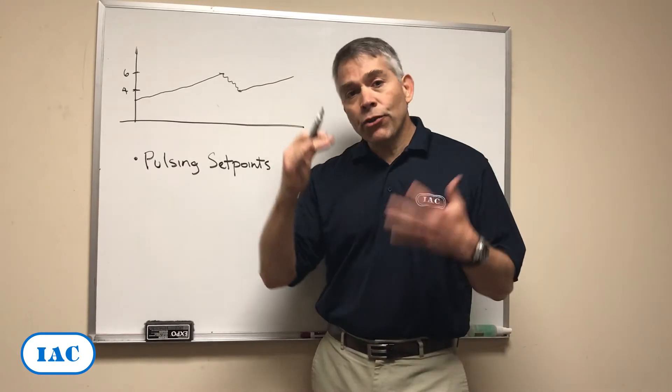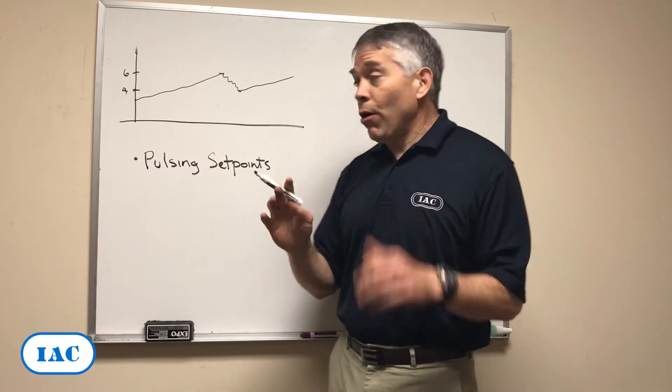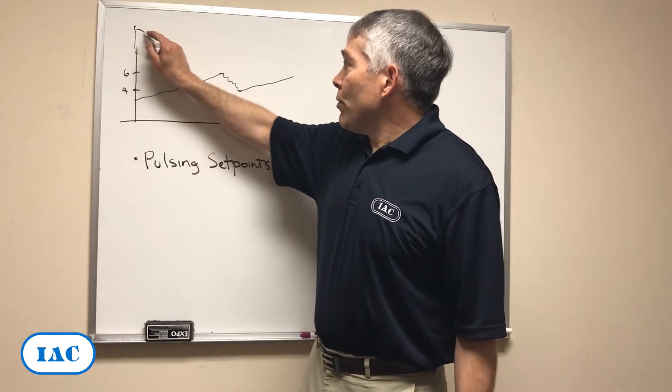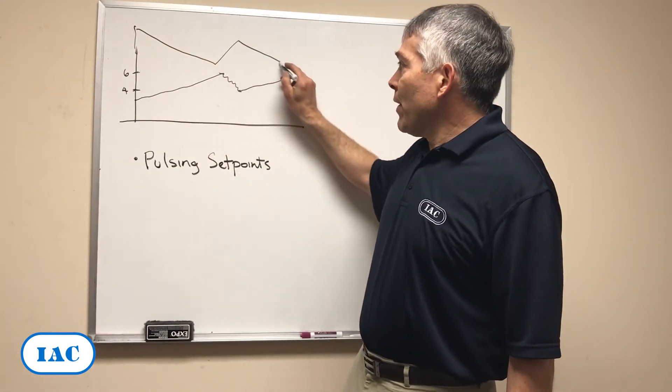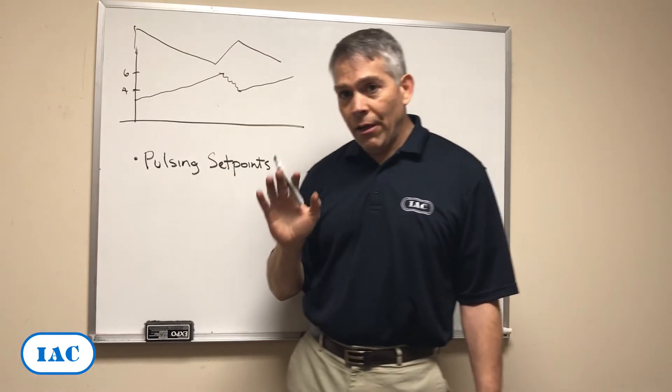This causes fluctuations in differential pressure and also in flow, both of which are a problem. Flow starts looking like a mirror image, so you've got an up and down flow in your system, which is not a good thing.